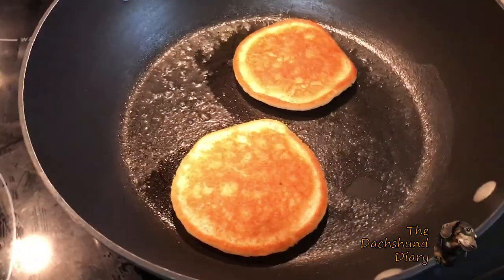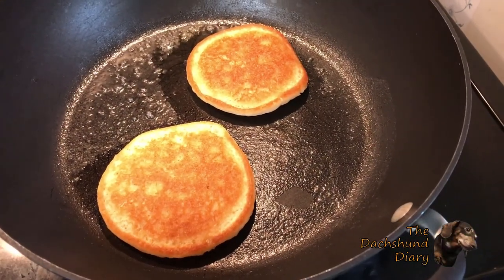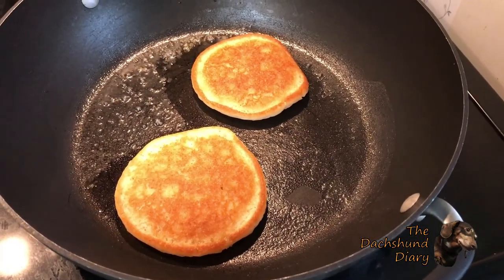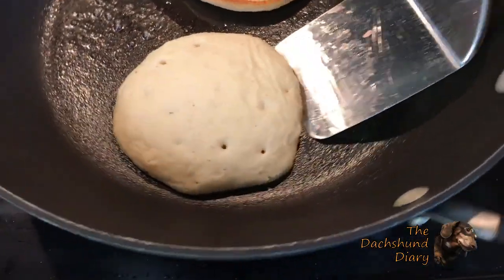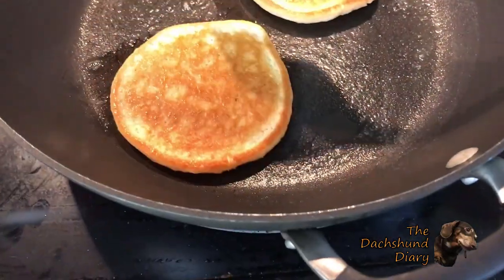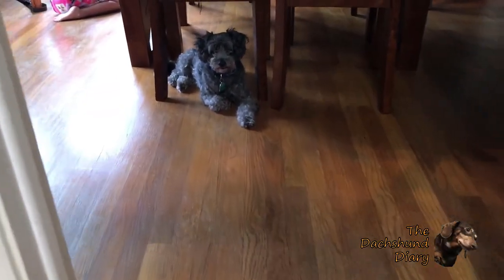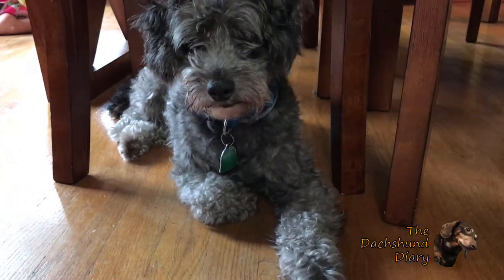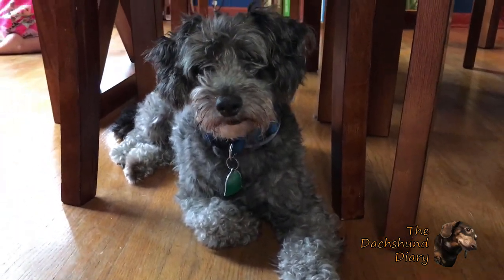The underside does not take as long to cook as the top side — it only takes like 30 seconds, whereas the top side took like 2 to 4 minutes. We're patiently waiting for our banana pancakes. What he doesn't realize is he's getting a haircut later.